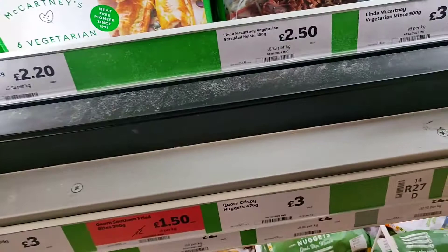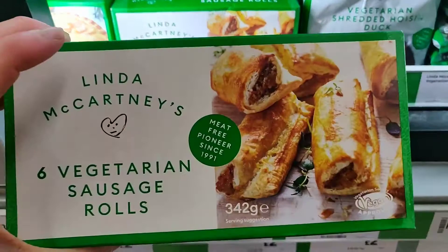Now these are the vegetarian sausage rolls — these are gourmet sausage rolls. Put them in the oven, they're crazy good. Again, probably pretty high calorie just because of the pastry, but really really nice — definitely a good one.